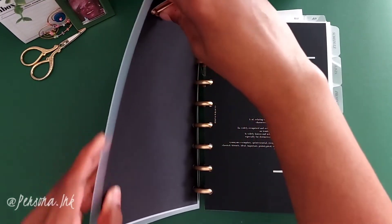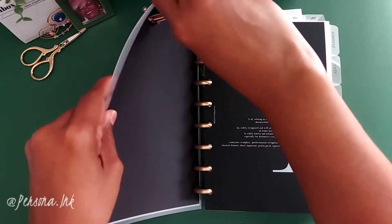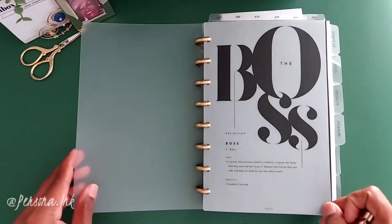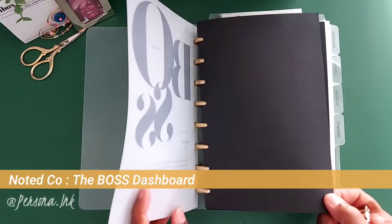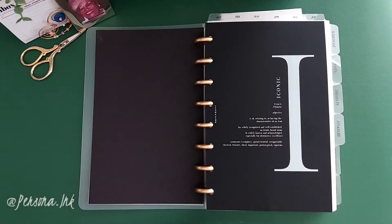First off I'm going to start off with the dashboard that I absolutely love. It's from the company called Noted Code — it's the Boss Dashboard — and what I've done is just backed it with plain black cardstock and clipped it to my cover.